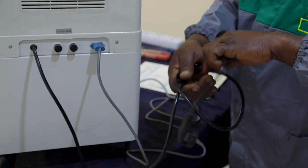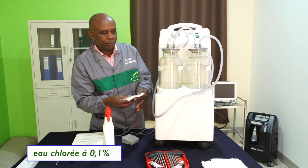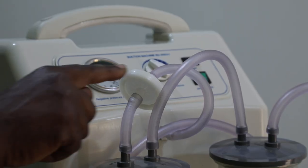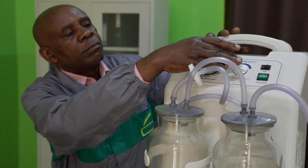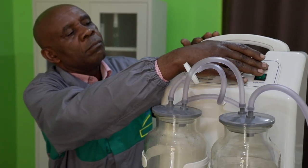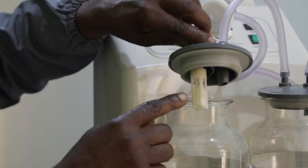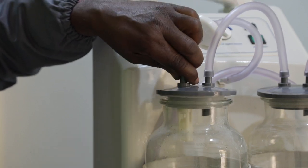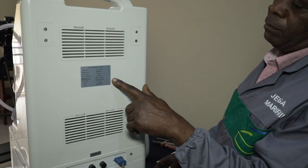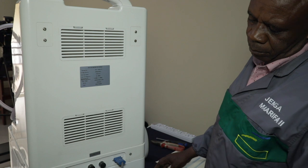On va d'abord nettoyer l'appareil avec un produit détergent désinfectant approprié aux dispositifs médicaux ou avec de l'eau chlorée à 0,1%. Ensuite, on vérifie la présence du filtre antibactérien, du manomètre, du bouton des réglages de l'aspiration, de la connexion à l'alimentation et des câbles secteurs, du bouton marche-arrêt, de la tubulure allant de l'aspirateur au bocal et de celle allant du bocal vers le patient, ainsi que le couvercle du bocal avec son flotteur. On vérifie également que les étiquettes d'avertissement, les consignes d'utilisation et les inscriptions externes telles que la marque, le modèle ou les numéros d'inventaire sont bien présentes et visibles.